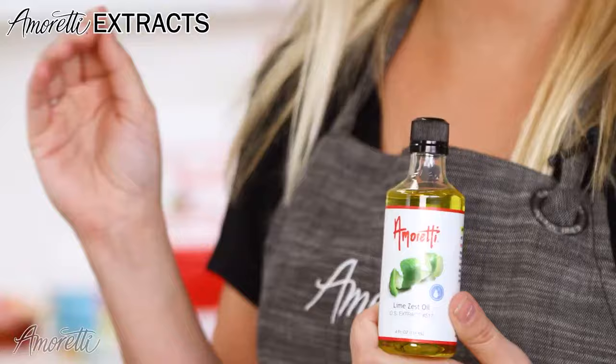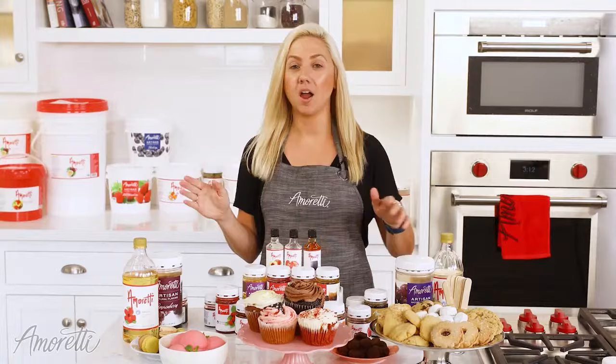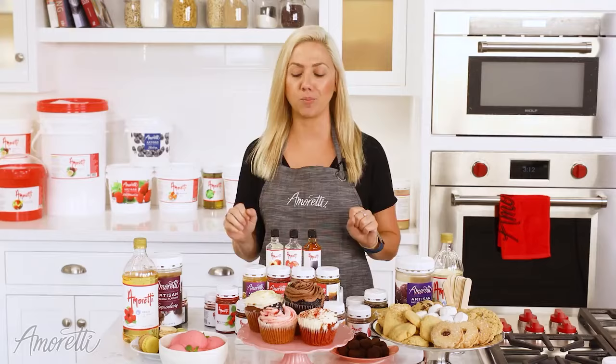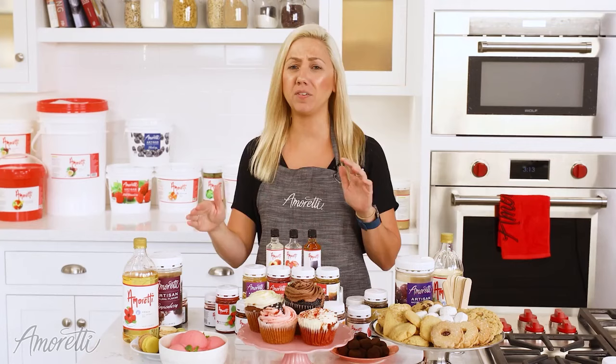Alright, let's recap. We talked about a few things today. Our swirls, our most straight-use product, are great for glazes, marbleizing, and fillings. Our artisans, with their sweetness and tartness, are great for ice cream applications. Our compounds, with their bake-proof nature and well-rounded flavor, work great for pastries, cookies, and cake batters. Our extracts are great for applications where you want to add that extra bit of aroma and flavor with no added sugars, or if you have a more temperamental application where you don't want to mess with consistency, like meringues, macarons, and marshmallows. But quite honestly, you can use them in anything.